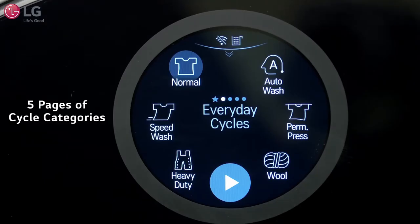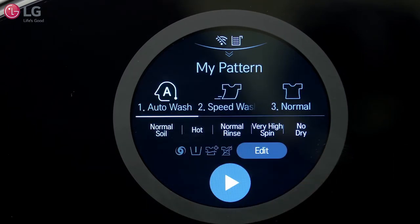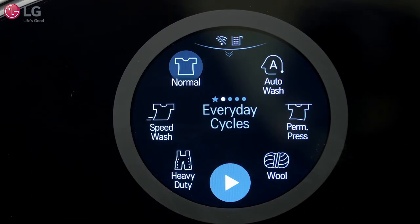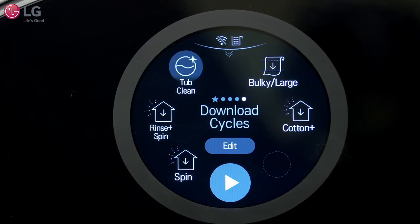Your display consists of five pages of cycle categories: My Pattern, Everyday Cycles, Special Cycles, Dry Cycles, and Download Cycles.